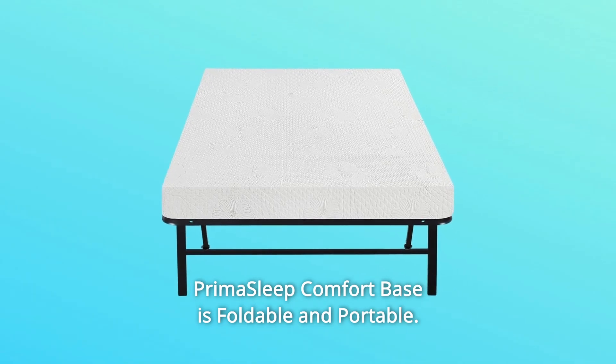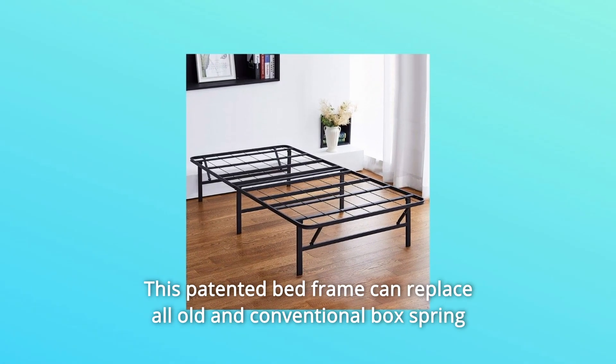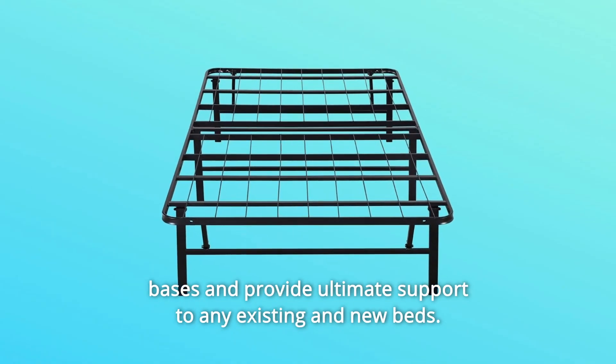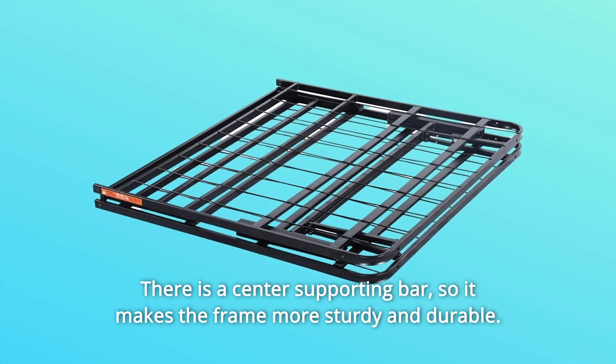Prima Sleep Comfort Base is foldable and portable. This is made with Dura Metal, which is made of premium, high-quality steel. This patented bed frame can replace all old and conventional box spring bases and provide ultimate support to any existing and new beds. There is a center supporting bar, so it makes the frame more sturdy and durable.